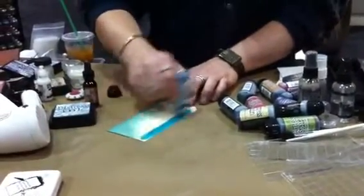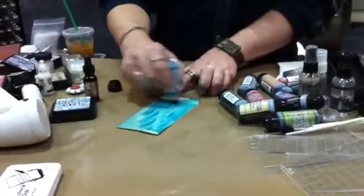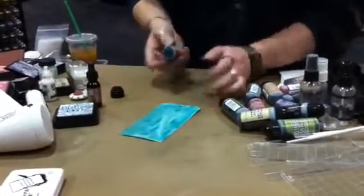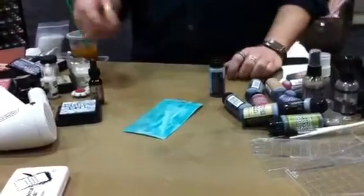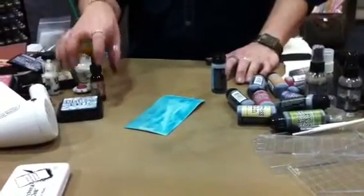I can take this stain and this is going to allow me to color the entire tag. Same color, but now it's far more fluid. One application. And this is going to be reactive with water. You might think, well, can't I just take a reinker and mix it with water? You could, but now you're going to get a watered-down version of that ink.